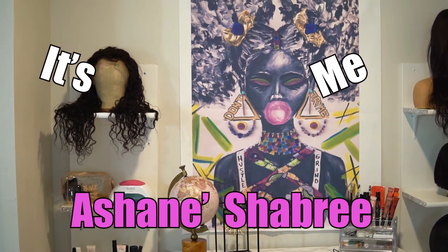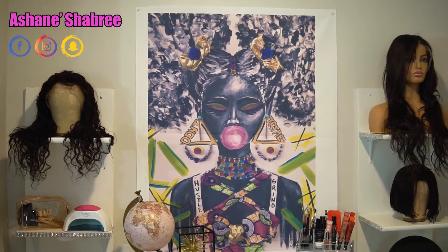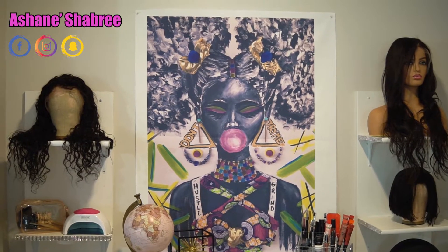Hey loves, it's me Ashton A Shabri, and in this video I will be giving you guys a tour of my setup, so let's go ahead and get started. As you guys can see, this is a beautiful painting.